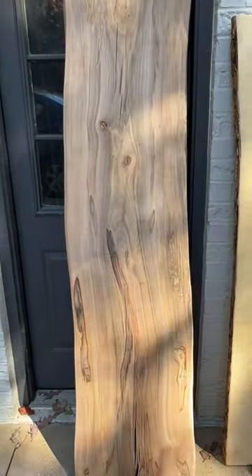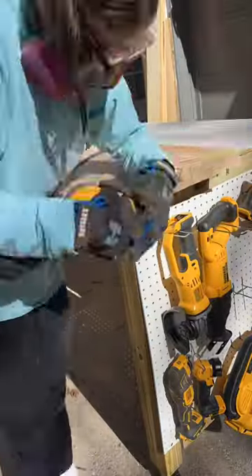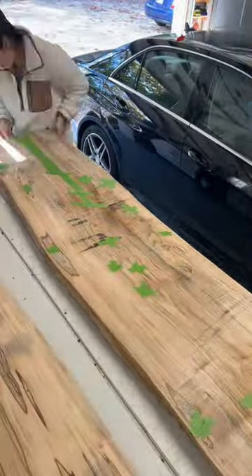I got this piece of wormy maple from a lumberyard that was going out of business. It was live-edged, so I needed to sand down all of the edges. But there were too many cracks and holes in this piece to just seal it, so I taped everything off and decided to use epoxy resin on it.